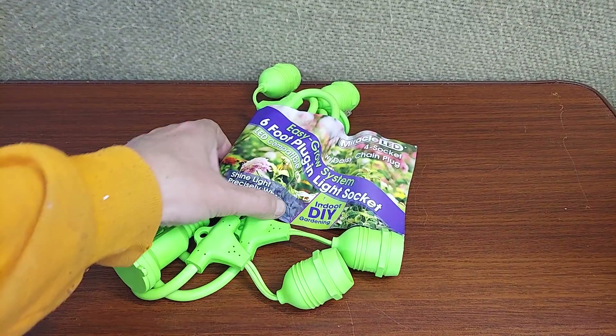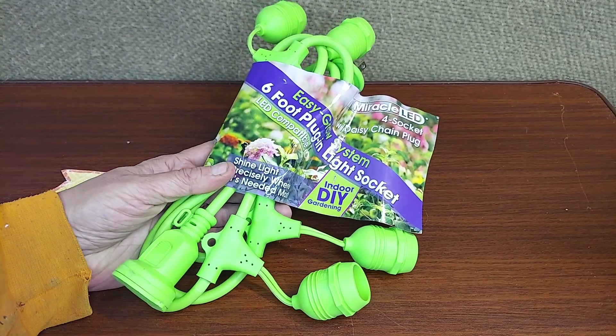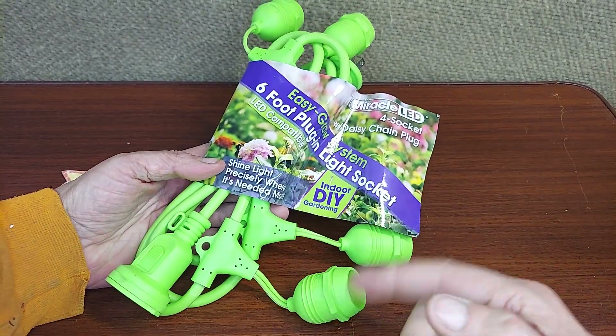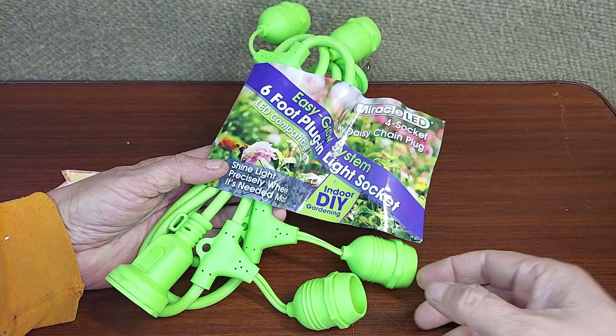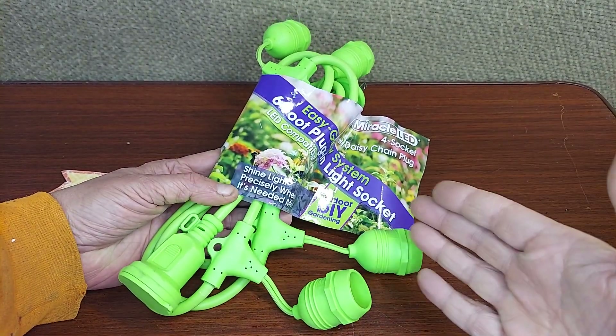It's that time of year when everybody's going to be getting ready to start their seedlings indoors for the spring, but you may not want to have extension cords running all over the basement or all over the shed with an extension cord to each outlet.